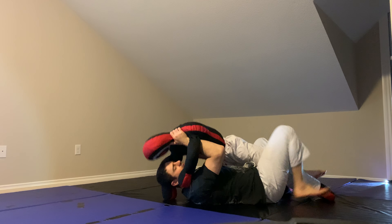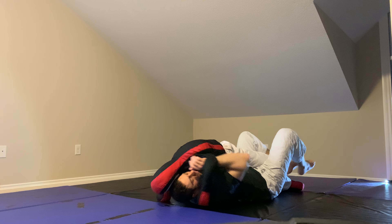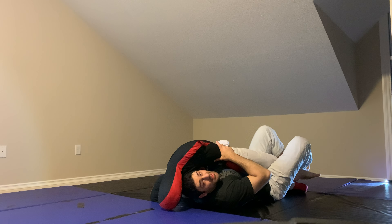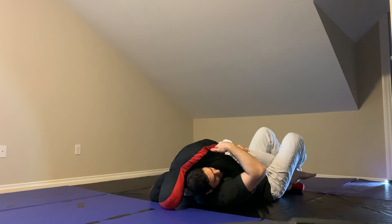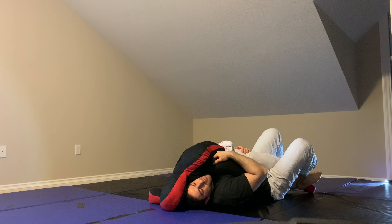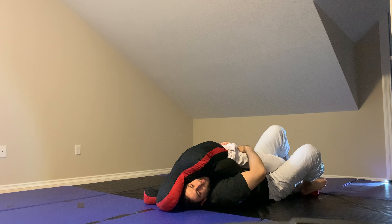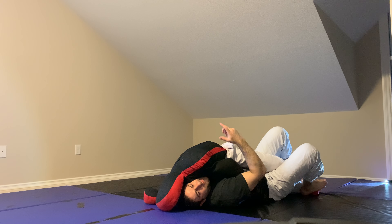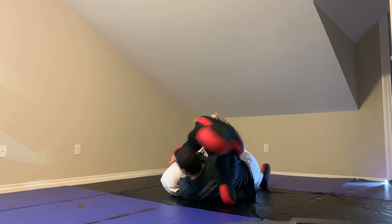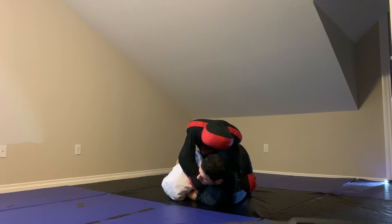First one — I'm in deep half guard. He doesn't have a super deep underhook, just a shallow underhook. From here, I'm going to do what's called a deep half rewind. Right now I'm in deep half guard. When I'm at the end of this deep half rewind, I want to end up here in a kind of knee twist half guard.